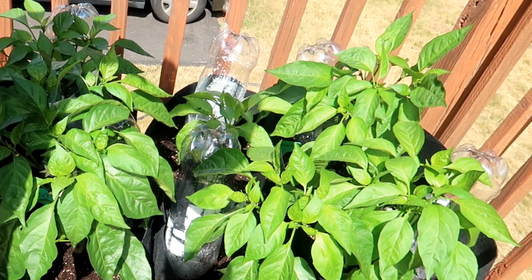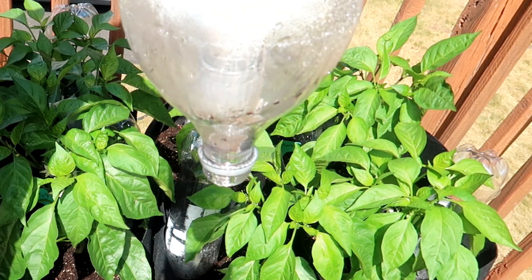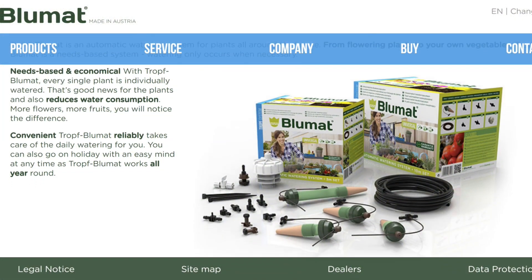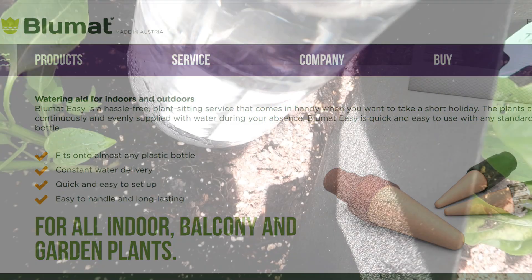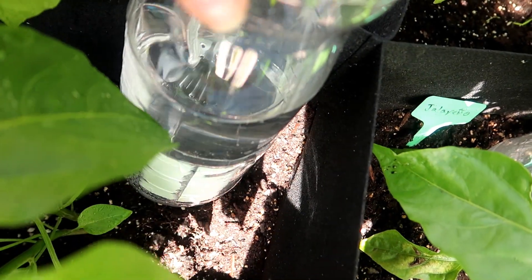I hope this helps you to get started on designing your own drip system. You can experiment with larger containers if you plan on leaving for a couple of days. I've been looking into a company called Bluemat — they offer a variety of watering systems and I plan to check that out next. If you have any comments or suggestions, I'd like to hear from you, and thank you for watching.